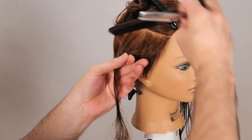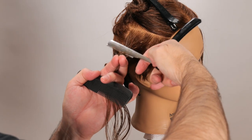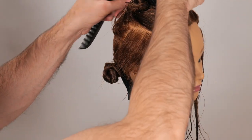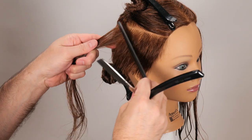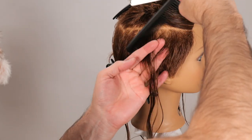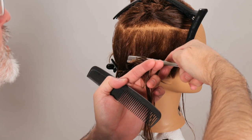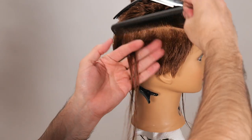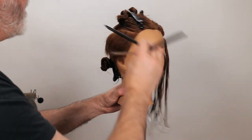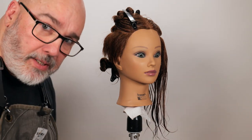Next section: remove section two, now I have sections three and four. Hold that out, cut that through. Next section — straight out from the head. Now we've got a pixie on one side, so now we're going to do the same thing on the other side.